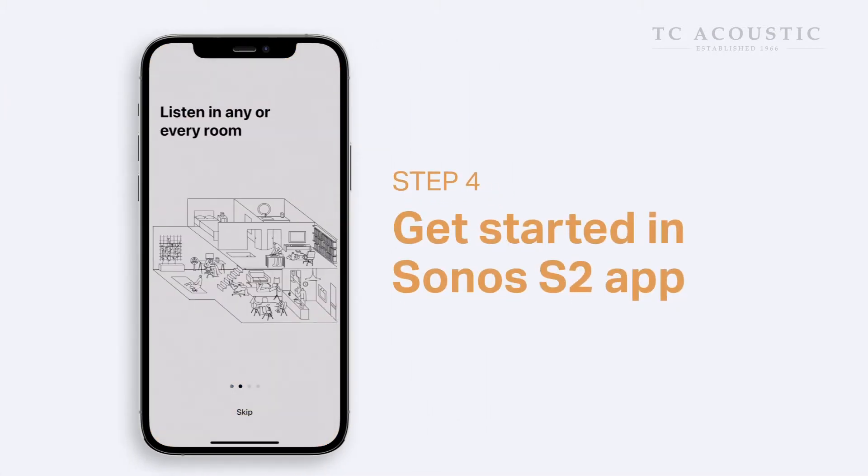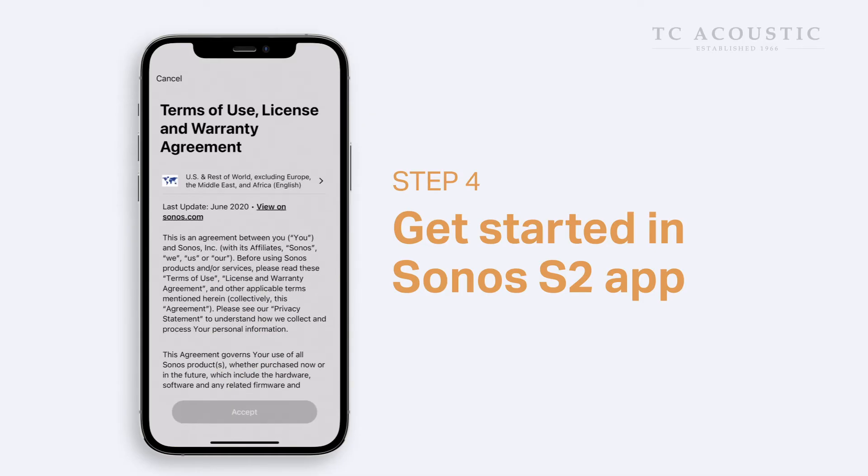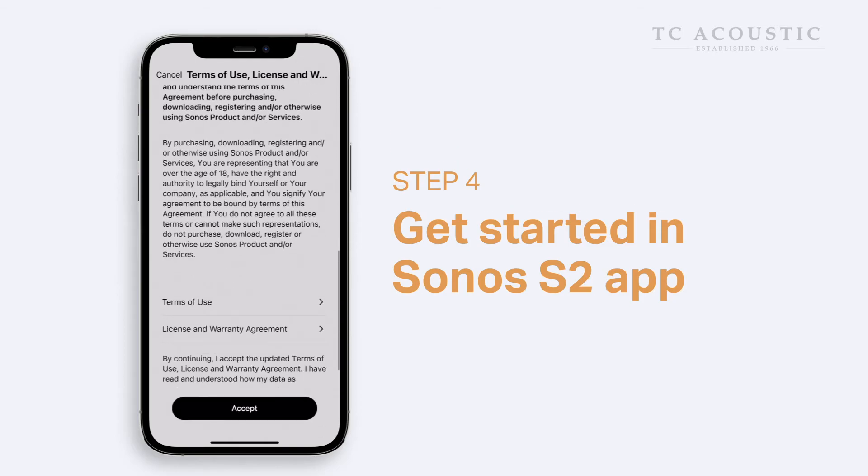You can skip the introduction and go straight to viewing the terms of service. And if you're in agreement, you can go ahead and press accept.